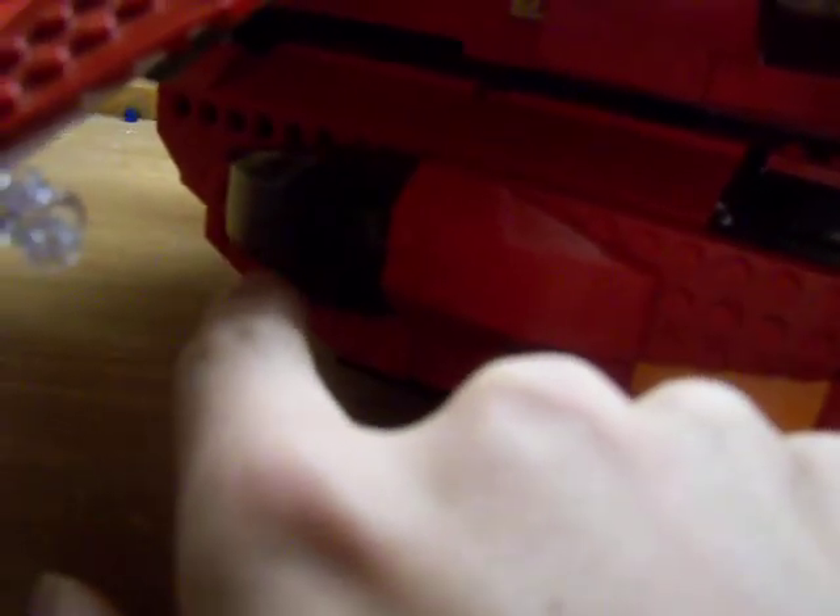If you remember, on my last ball side here I had a 6x4 flat black plate. Well, I've changed it to one of these pieces, and that's because if I want to add anything besides that part on there, I can do that.